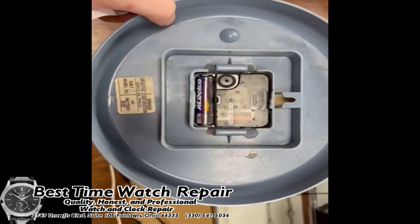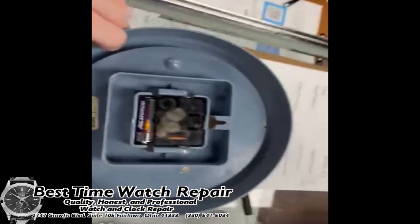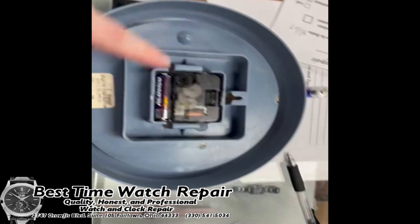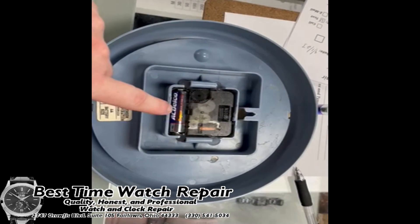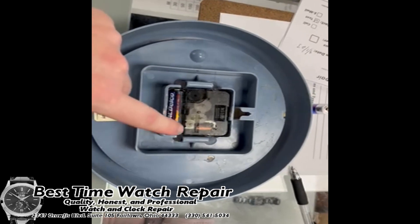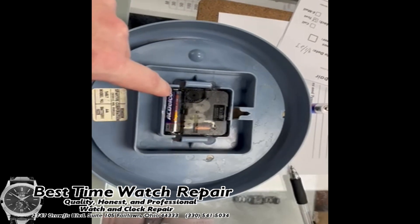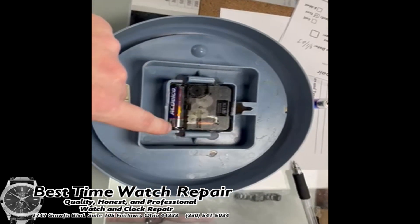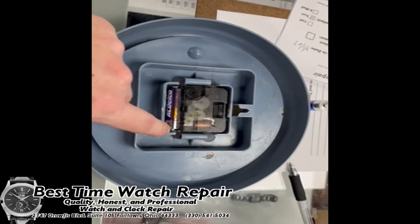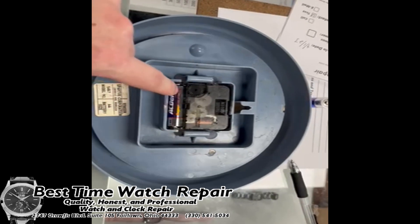If we take the clock off the wall, we can see it is equipped with an AC Delco battery. The battery only goes in one direction. When you go to insert it, put this side — the side with the fixed metal part — in first, then push the spring side down second. Stick the fixed side in first, down in there, then push the battery down.